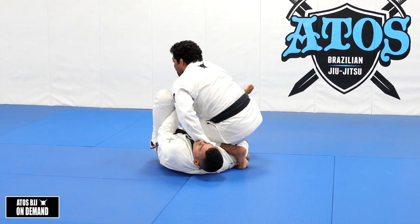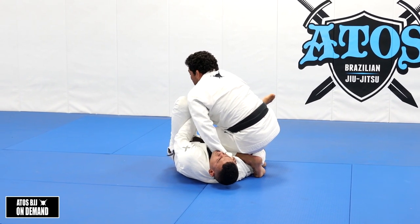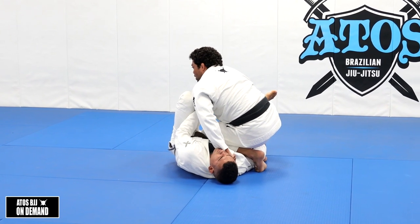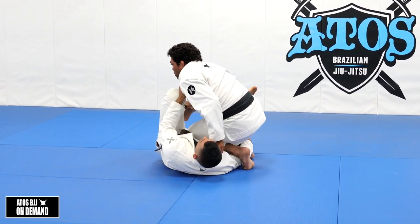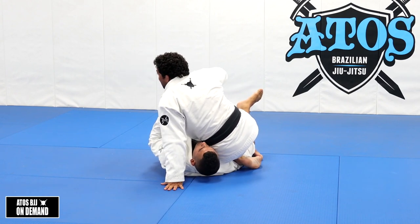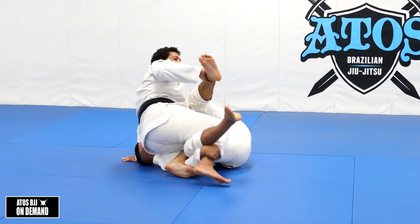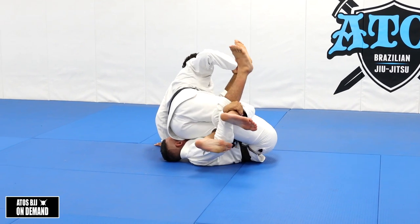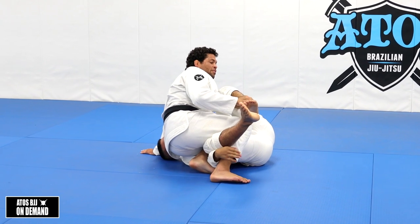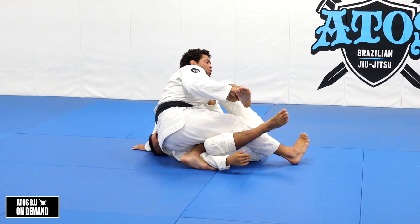When I go here, I block him and I'm not allowing him to go for the scrambles anymore. There are a lot of things I can do here - I can use my hand still on the collar, or if he starts dragging or pulling me, I can post my hand on the floor. It's very important to make sure you keep his arm trapped. You see that I'm with my foot under his arm here - I'm trapping his arm. Because I'm doing that, I can easily extend his leg and break his grip.